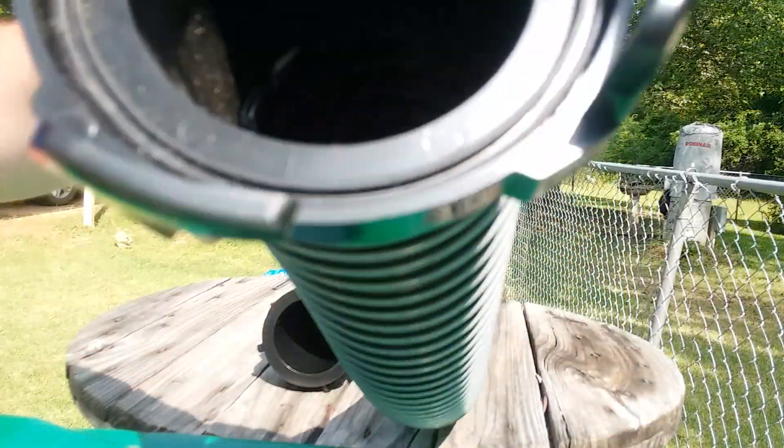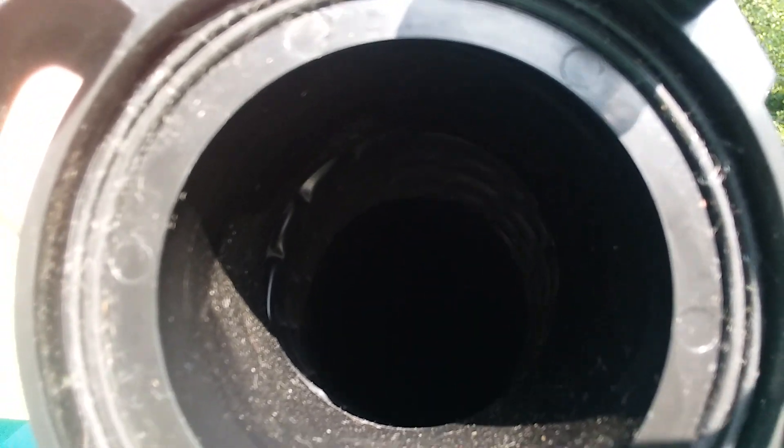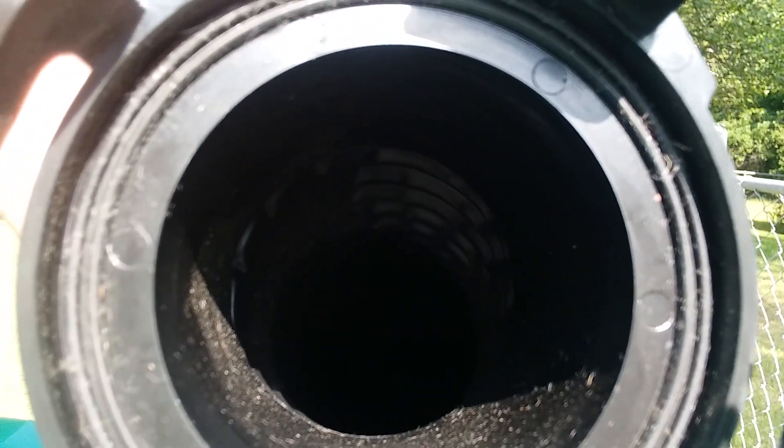I'm going to show you the helix design real quick. The helix design is on the inside of the unit. As you pull your black water and gray water valve, all of the wastewater can flow freely through it.